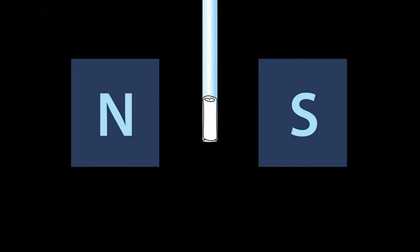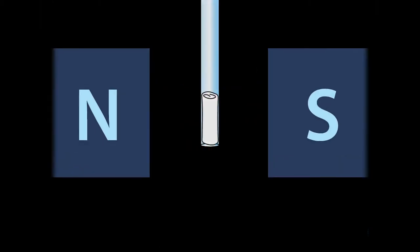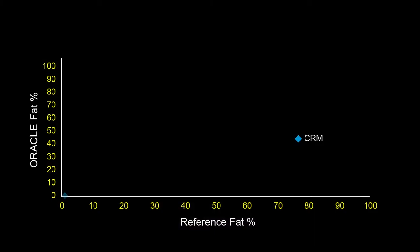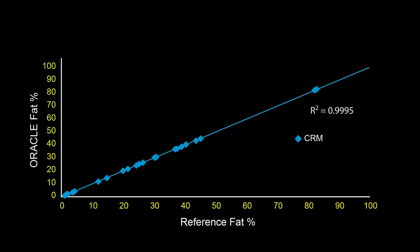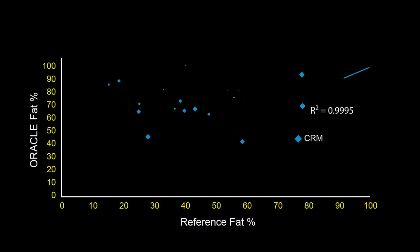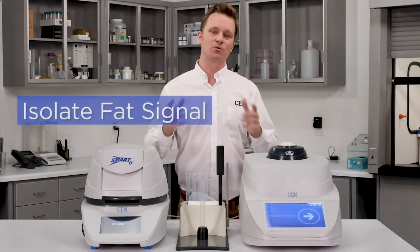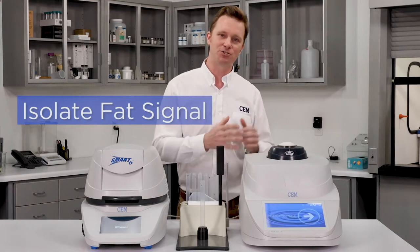The Oracle Universal Fat Analyzer is based on NMR technology, but unlike other NMR fat analyzers on the market that rely on free induction decay or spin echo pulse sequences, the Oracle uses a proprietary pulse sequence that enables fat analysis with no method development and no calibration. That's enabled by two major breakthroughs. The first is that we're able to isolate the fat signal from all other components, removing any interference from the measurement.